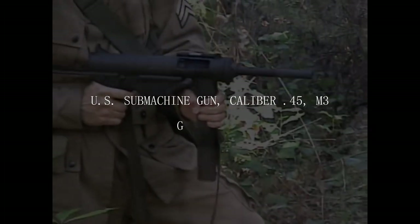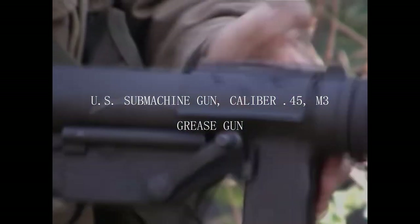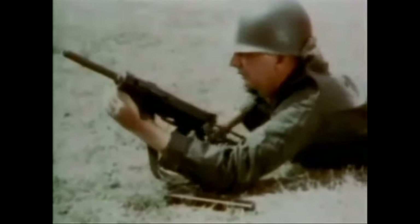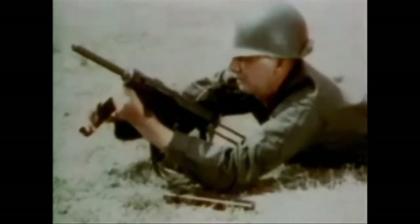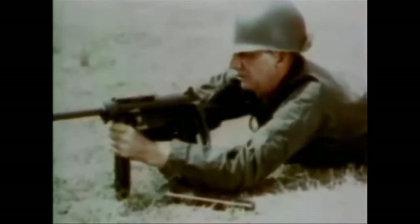What is one of the most overlooked American weapons of the Second World War? It's the Grease Gun, more officially designated as the US submachine gun caliber 45 M3. In this video, we will be discussing the history and reasoning as to why the Grease Gun came about, as well as some statistics about the M3 and its lasting legacy on today's world.